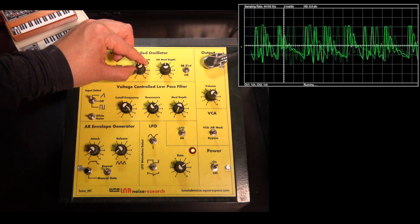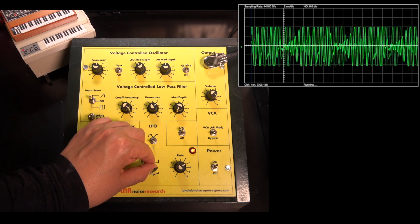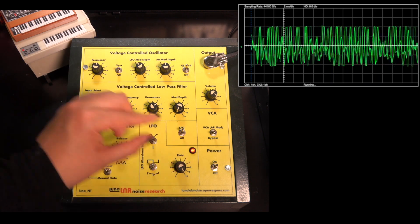We can even use both the envelope and LFO together for some more complex chaotic FM.